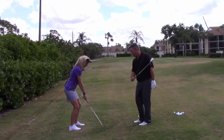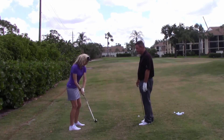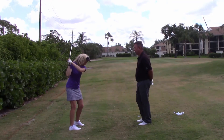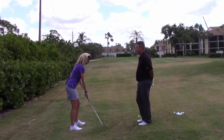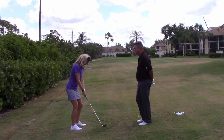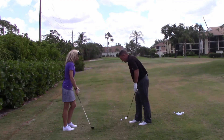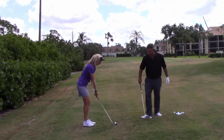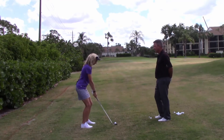Do a practice swing and have your club brush through the top of the grass — make sure you stay down. Do that again. Now do that again, but also focus on keeping that left arm relatively straight. Two things at once — arm straight, that's tough, and brush the grass. Ready to hit one? Sure. Posture looks excellent — relax your arms. Swing.